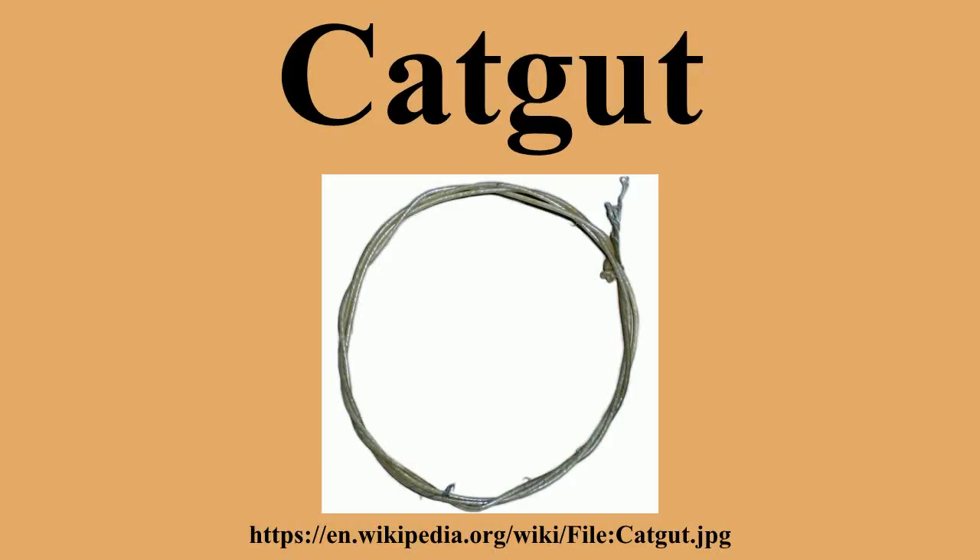Before 1900, the best strings for musical instruments were reputedly from Italy. Musicians believed the best were from Naples, though Rome and other Italian cities also produced excellent strings. Today high-quality gut strings are produced mostly in Italy, Germany, and the United States. They are also made elsewhere, for example in India and Morocco, for local use.